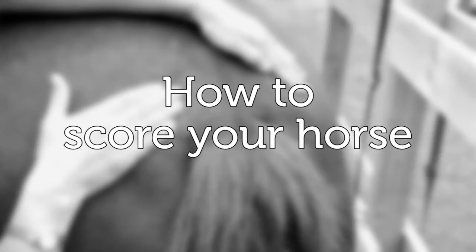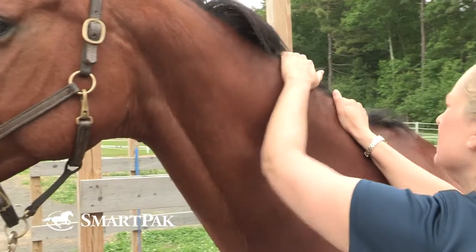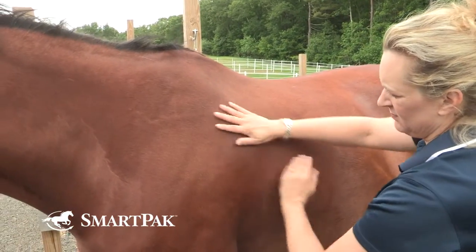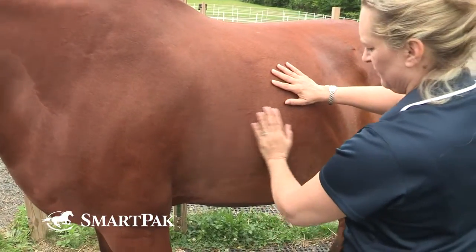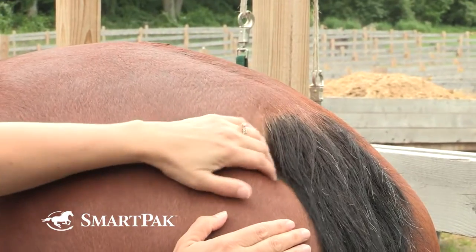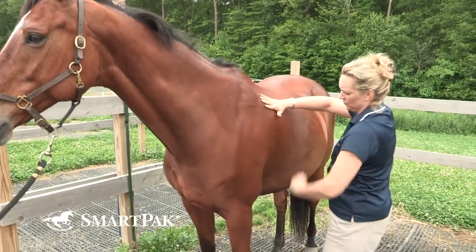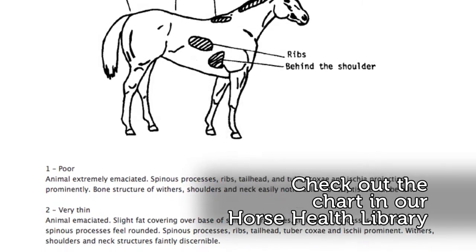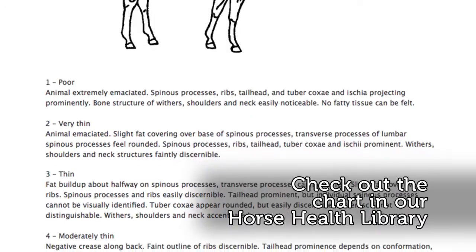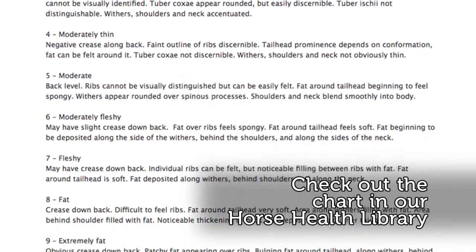Next, let's talk about how to body condition score. There are six areas to be assessed when measuring the fat cover on a horse's body: along the neck, behind the shoulders, along the withers, across the ribs, down the back or loin, and then the tail head. When evaluating each of these six areas, it's important to lay your hands on and feel them as well as to visualize them, because looks can be deceiving. Henneke's body condition scoring chart has criteria for each of the six locations that correspond to the nine numbers, so you use that to come up with a number for each location and then average them to come up with a general impression for that particular horse.